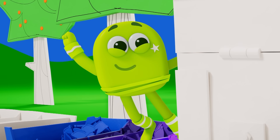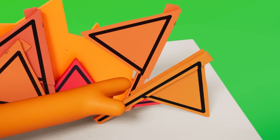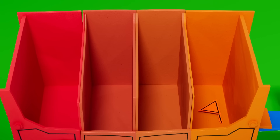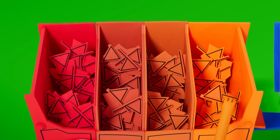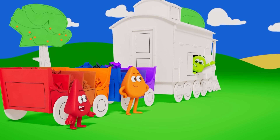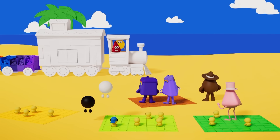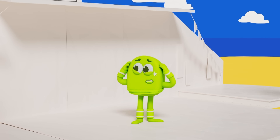We can sort them! Red, orangey red, reddish orange, orange! Quick, Supersorters — the show's about to begin! Oh no, we've forgotten to colour the stage!